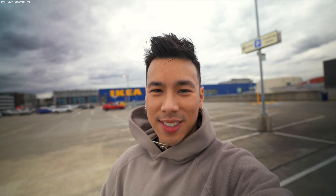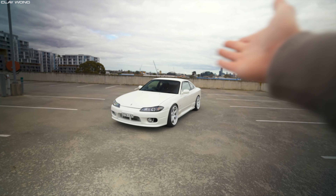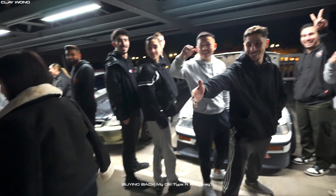What is up guys, welcome back to the channel, my name is Clay Wong. In today's video we have something very exciting — we've finally gotten the S15 road registered and ready here in Victoria. This is the car; if you guys have been staying tuned with the project you'll know everything about this S15. I purchased it from Sydney, drove it down all the way, and it is my dream specification in every single way, shape and form.